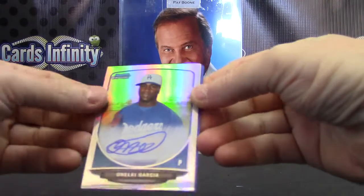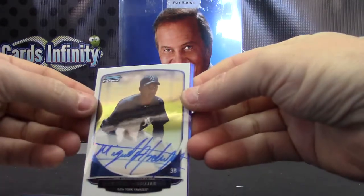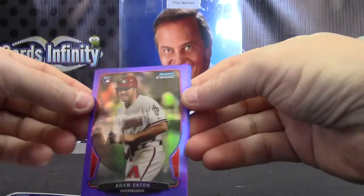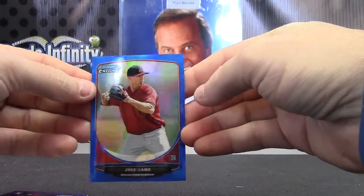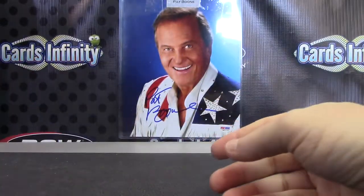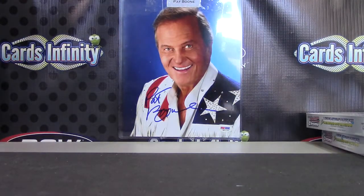Alright, we have Anelke Garcia, Miguel Andar, Adam Eaton purple, Jake Lamb blue. That'll do it — appreciate it. Jorge, master of disguise. I'll get it on the way. See ya.